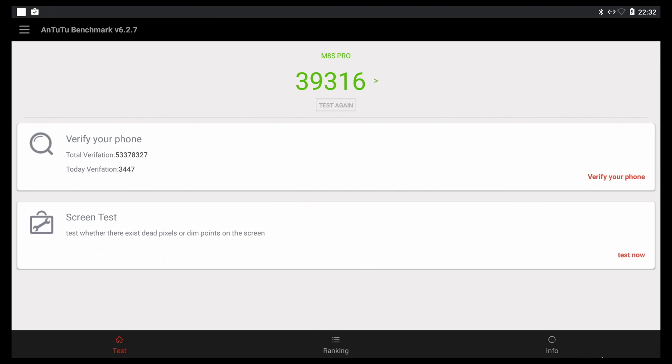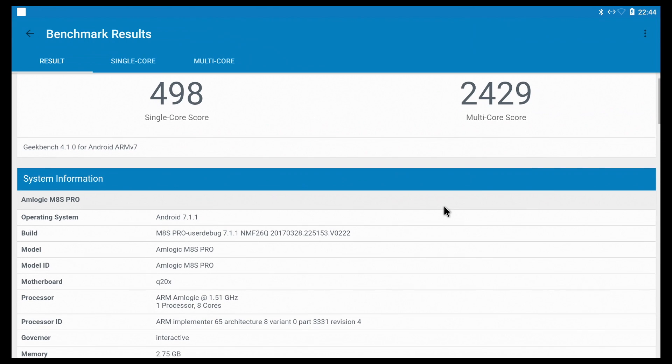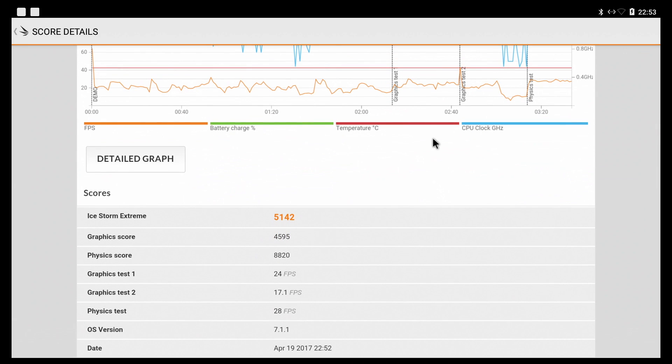As for performance, on the Antutu benchmark, Geekbench 4, and Ice Storm Extreme, we don't get the highest scores I've seen, and that may have to do with the fact that the internal storage speeds are quite low. So yeah, definitely not the best performance I've seen here on the channel.